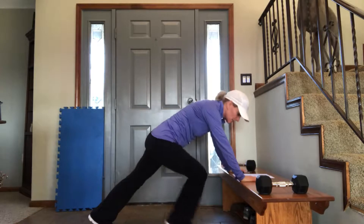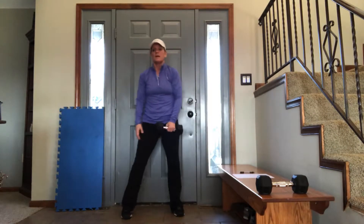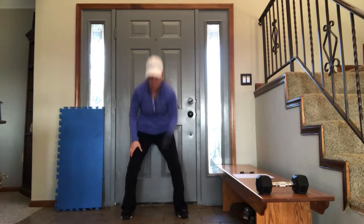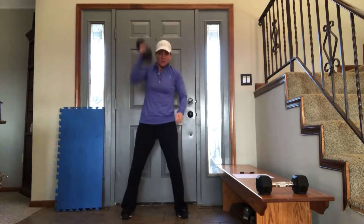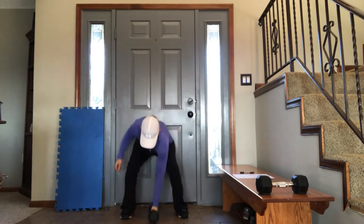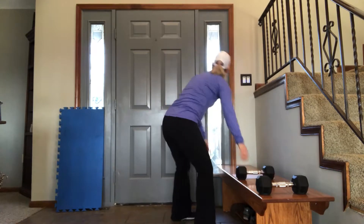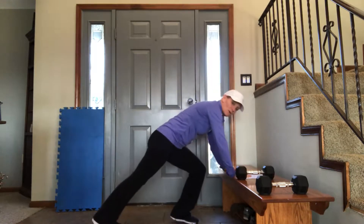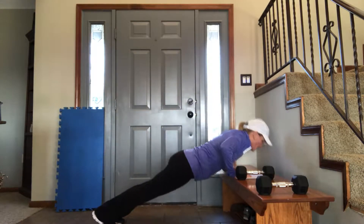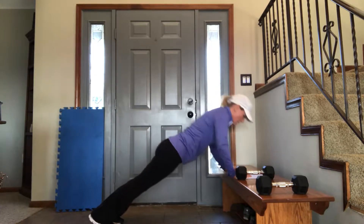You can always pause me if I'm going too fast or you need more time. Then we're back to pick it up, press it — 1. Squat down. 2, 3, 4. 4 more pushups: 1, 2, 3, 4.